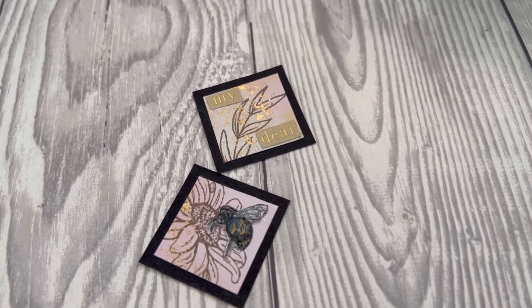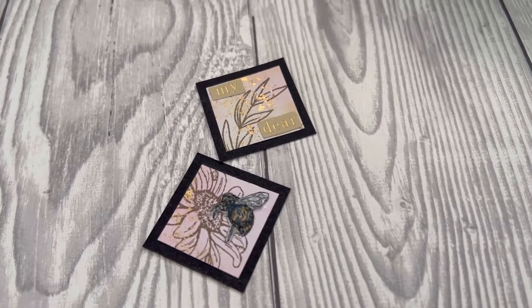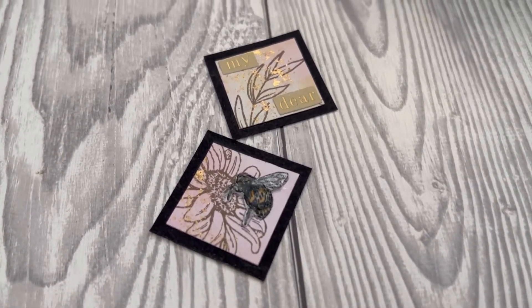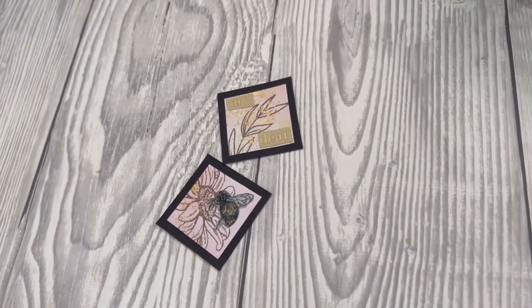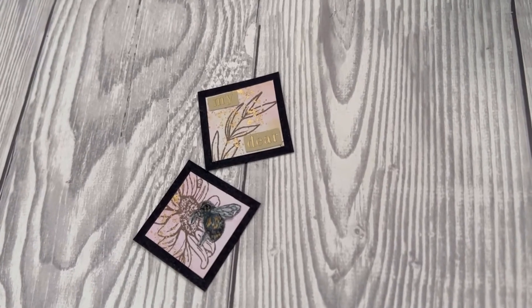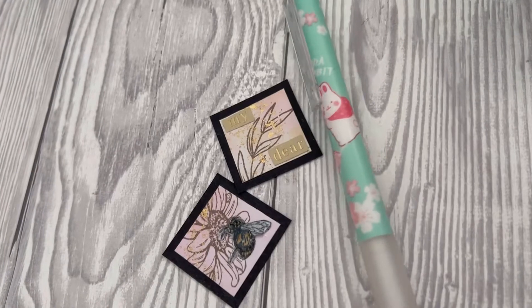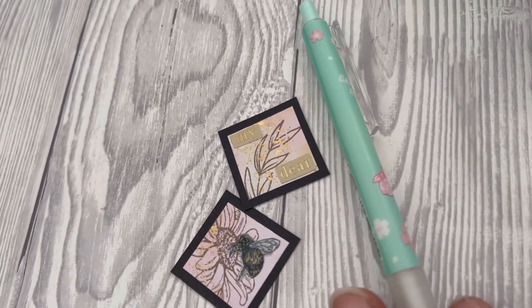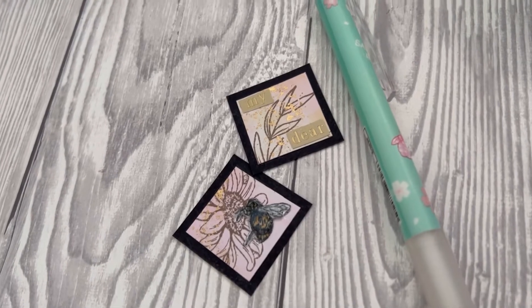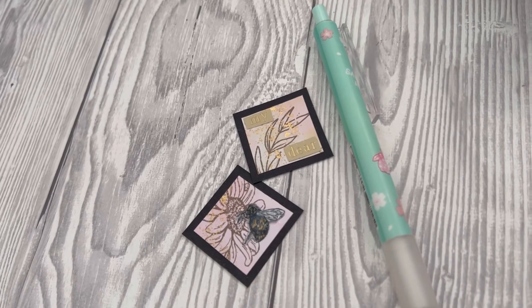I've just used some of the paper I created for the Handmade by Abigail design sheet, and some words ephemera from the Fruits of Paradise that say 'my dear.' I've stamped and used some glossy accents on the B there just to make it 3D. I really like how they came out — and here's the pen just to show you the sizing. Thanks for watching, and I'll see you in the next video!